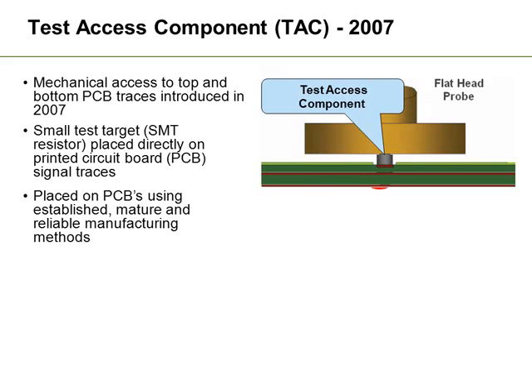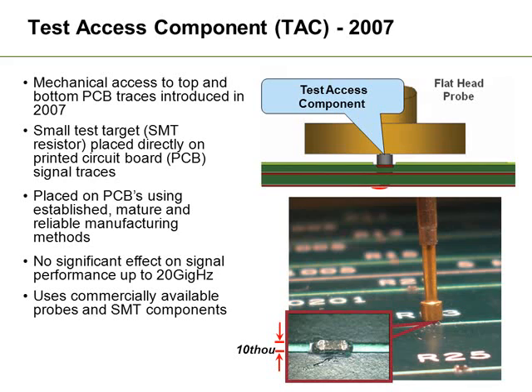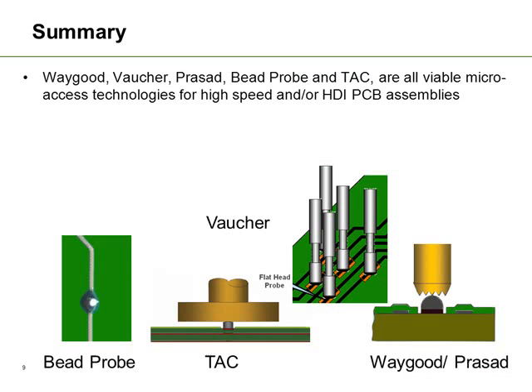These devices would be placed on the board using the mature and reliable manufacturing process, similar to placing a 0201 device or something similar. The important thing is that they would have no detrimental effect on signals up to about 20 GHz, the same as the solder bead technique. These can be commercially available devices — they can be 0201s, any size or shape you wish, as long as they don't interfere with signal integrity. Most importantly, they actually have two shorted contacts instead of one, making this actually much more reliable than just having one contact.